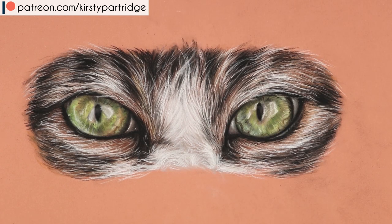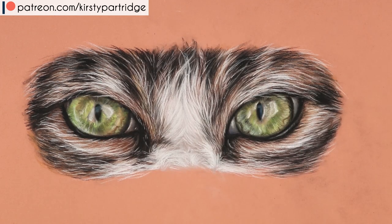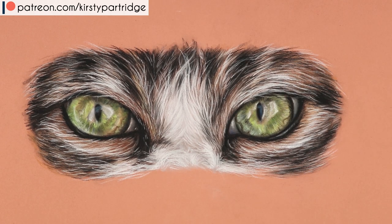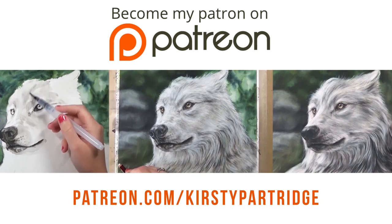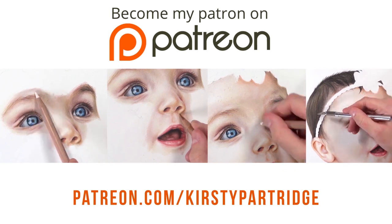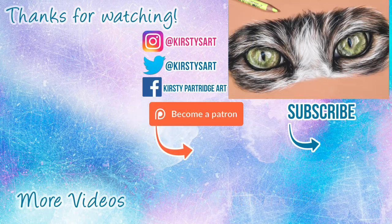Another slightly disappointing thing is the size of the colour range — only 60 colours, and that's the largest set. But it's not a massive deal because you can mix colours together. Overall, I really love these pencils and they might even become my favourite medium to work with. If you want to see real-time tutorial series for drawing animals in different mediums and realistic portraits, I have many tutorial series available on my Patreon for $5 and $9 patrons.